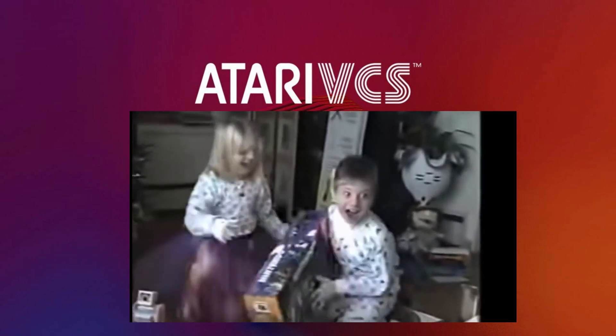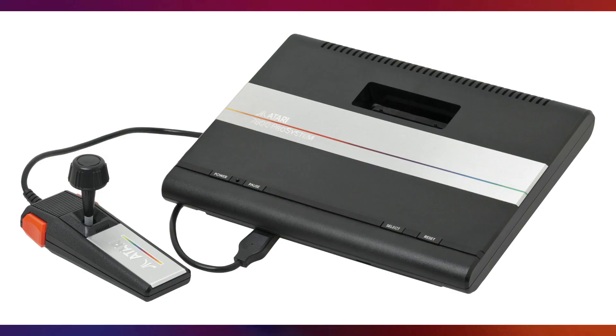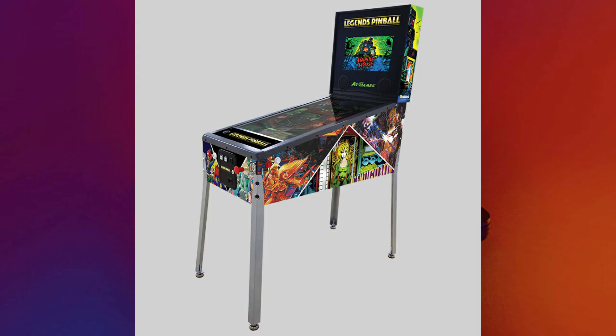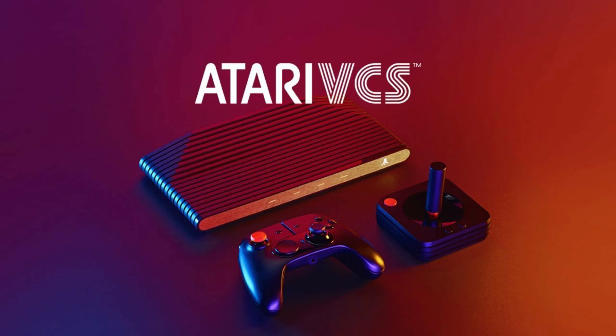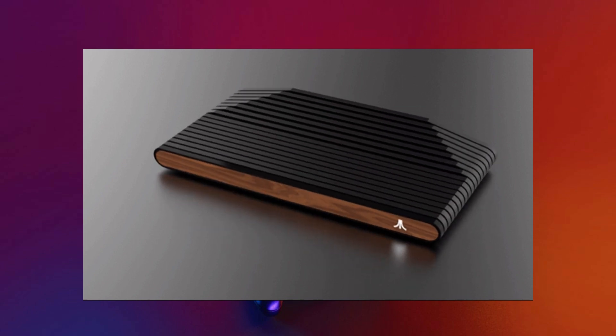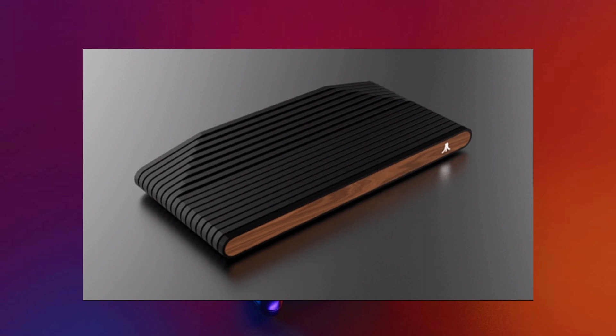The last Atari I unwrapped at Christmas was sadly the Atari 7800, and that's a memory I would rather leave in the past. But if only I would get my confirmation that my AtGames Legends pinball is ready to go, that would really start off 2021 with a bang. With the new VCS, I believe my expectations are right where they should be — not too high, but not too low, riding that fine middle line.